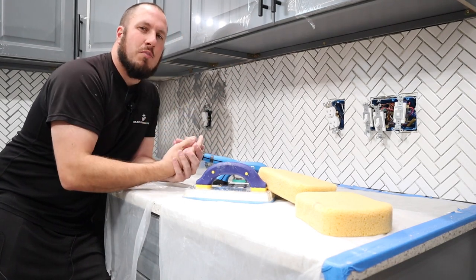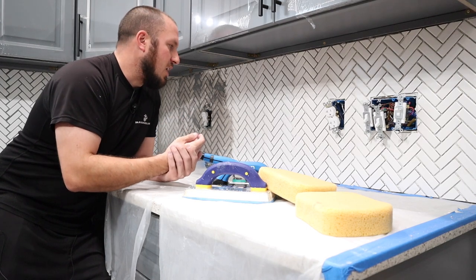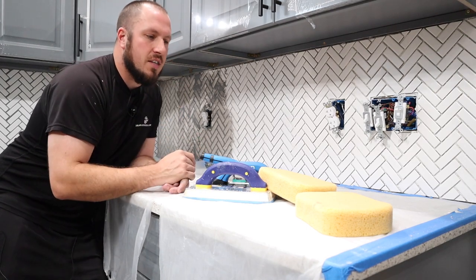We're going to roll in some b-roll — a little montage showing spreading grout and just how easy it is.